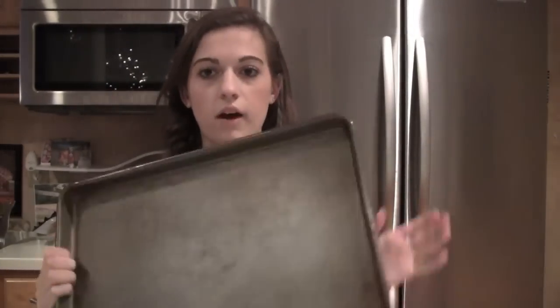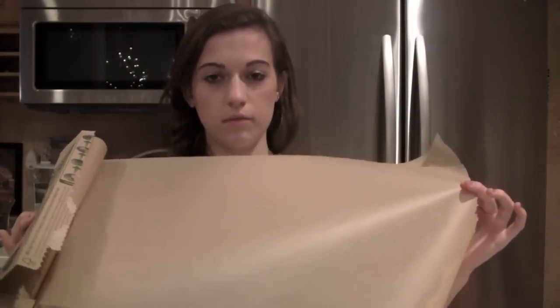The first thing we need to do — I preheated the oven to 375. You need to take two baking sheets and line them with parchment paper, it just looks like this, and we're gonna go ahead and do that.